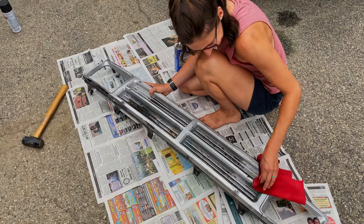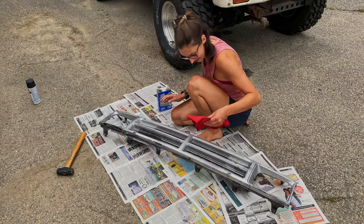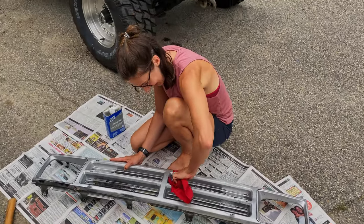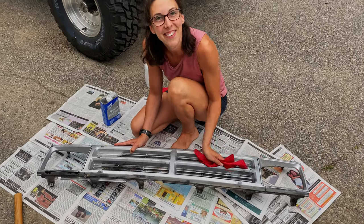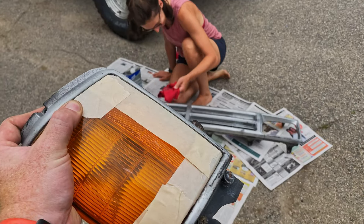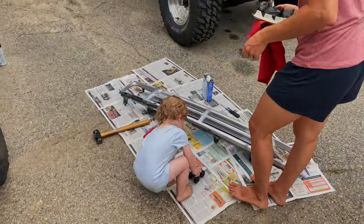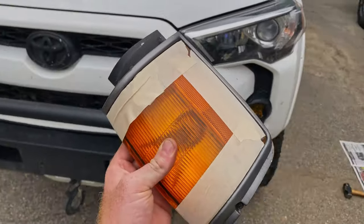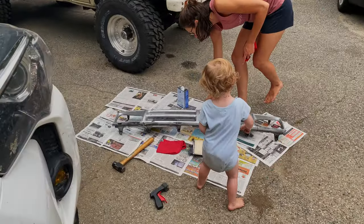Sarah is cleaning the grill and then we're going to hit it with some flat black spray paint. Not a huge fan of chrome — we don't mind it on the wheels, but on the grill and stuff we're going to get rid of it. We'll do the rear bumper eventually as well and tie all the black accents in together — should look good. I'm masking off the running lights, and Cal and I are going to go ride bikes in the yard while mom does some spray painting.